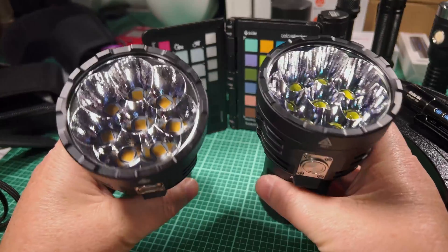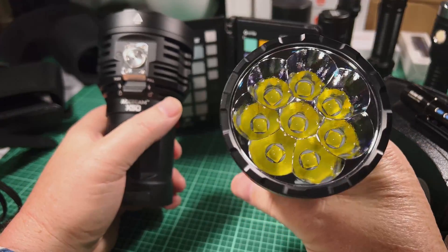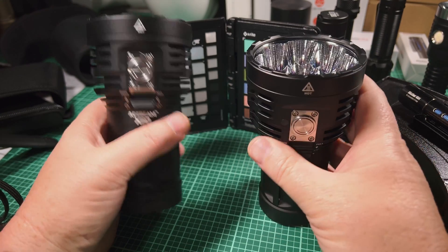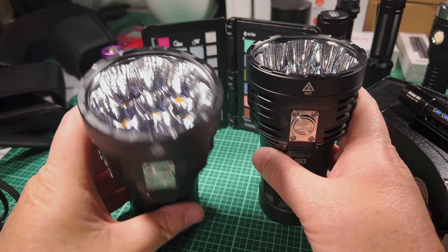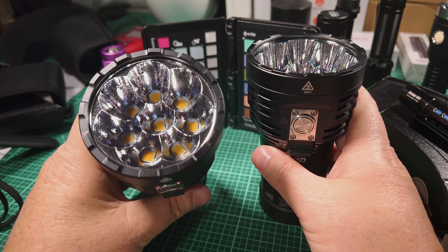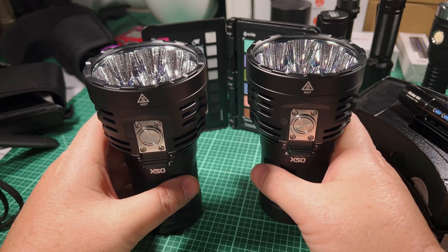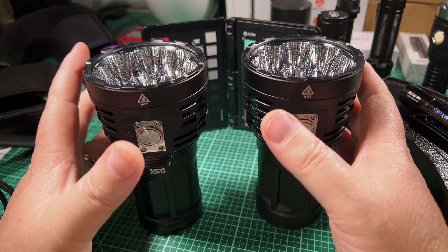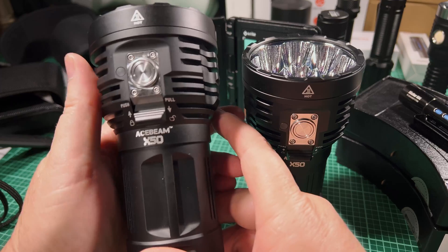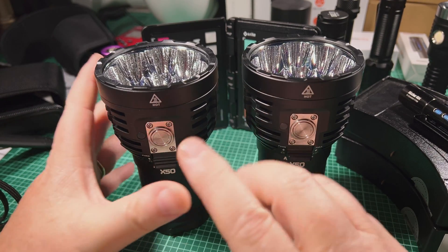On paper, the XHP 70.2 should be brighter but low CRI, and the GTFC40 should be high CRI, lower lumens, but a little bit more throw. But in practice, I just don't think that plays out. I don't think the GTFC40 really lives up to the hype. The throw difference was almost negligible.